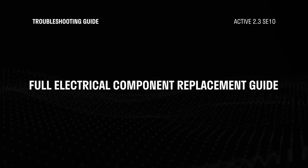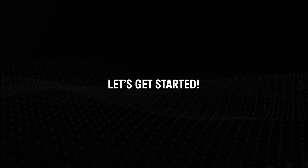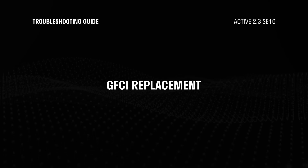Today I will be showing you how to replace all the electrical components on your Active 2.3. Let's get started! Let's start with the GFCI plug.